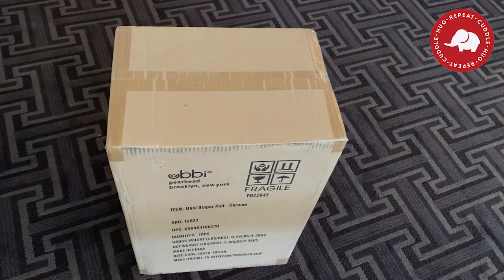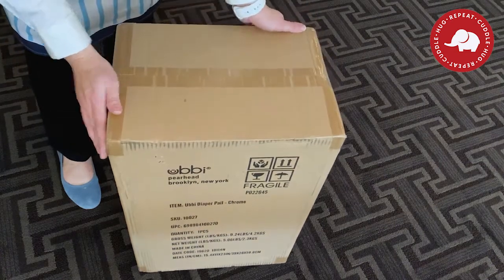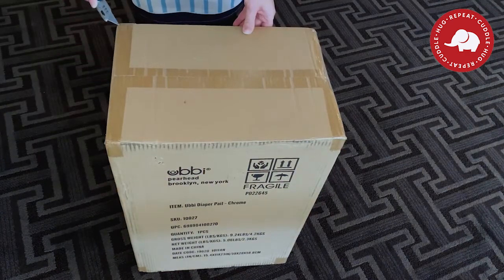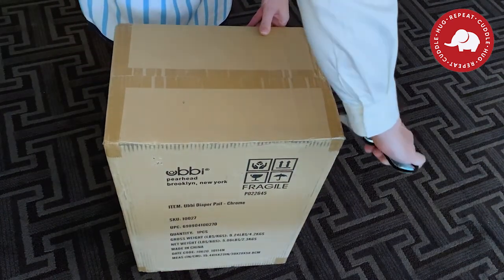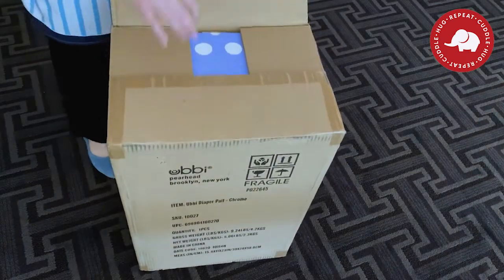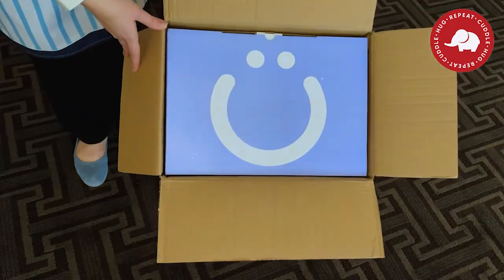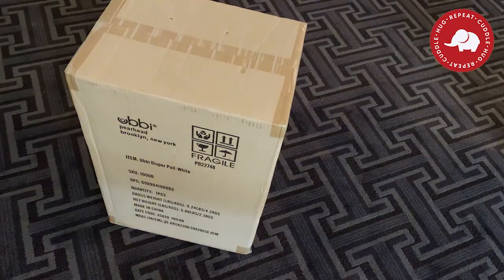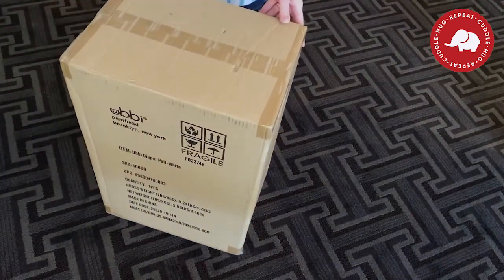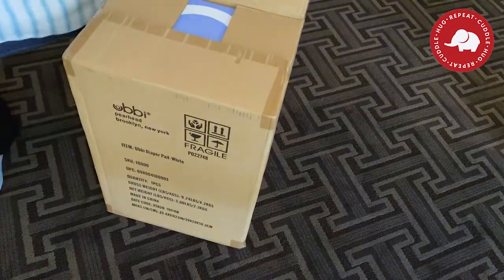My first impression: the boxes come very standard — nothing super impressive — but do you really want your packaging to look super impressive on your doorstep? Opening it up, make sure you point your knife away from you. This particular Ubi is in the color chrome, and the first thing we see when we open it up is a smiley face on the inner packaging, which is super cute. That Ubi smile is pretty much their trademark — you can see it right in their logo. It's hard to see something with that smiley face on a baby product and not know it's Ubi.